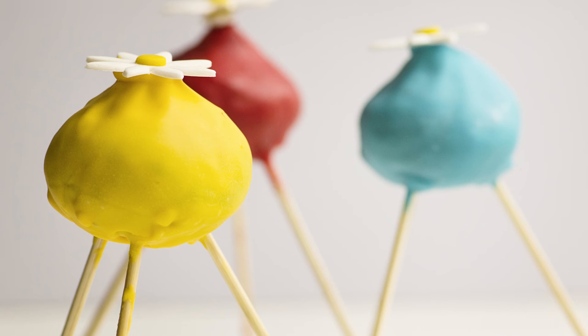Hi, I'm Ashlyn Marie, and today we're making these Pikmin Onion Pod Pops. Let's get started.